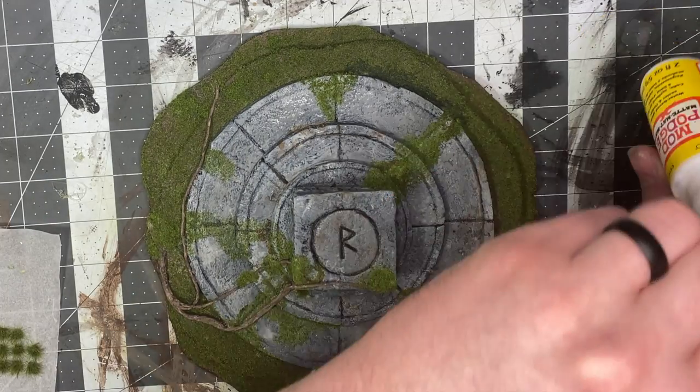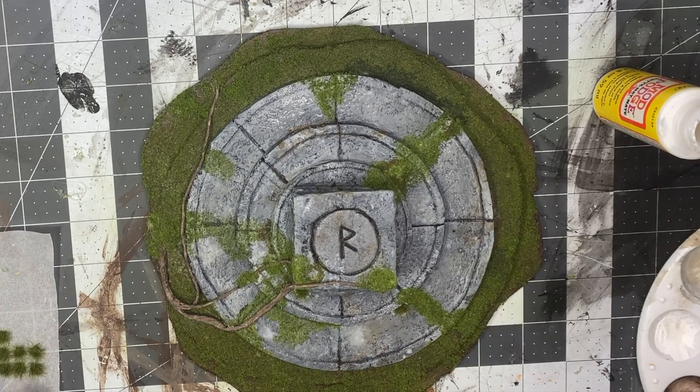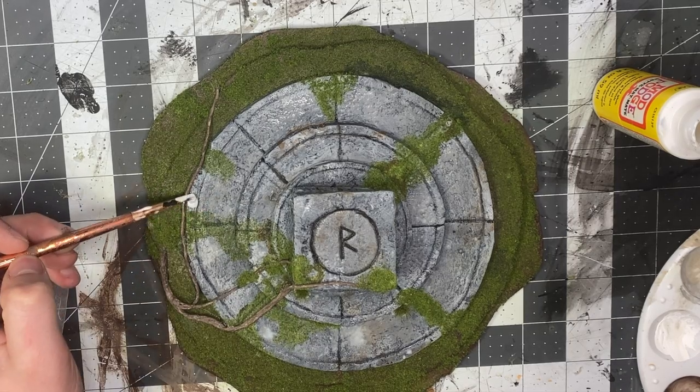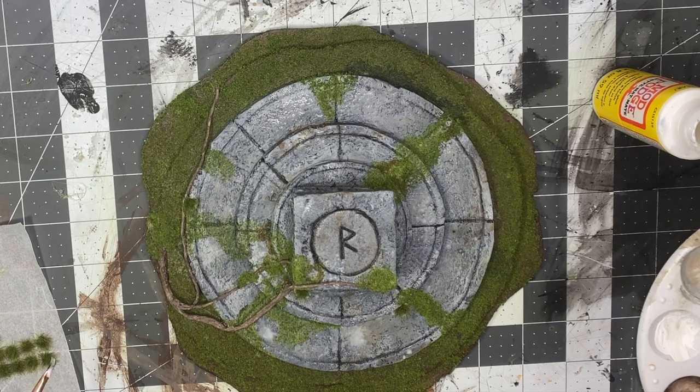Now take some sealing spray, which is just watered-down PVA glue, and set it in. I also decided to add some static grass — use Mod Podge or PVA glue and stick on little clumps. That adds more depth and looks like weeds or grasses.